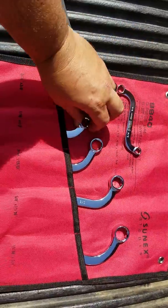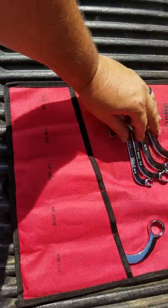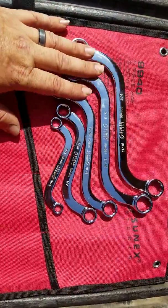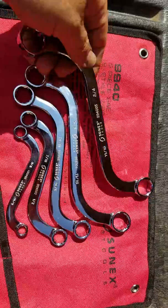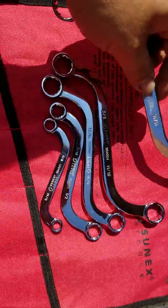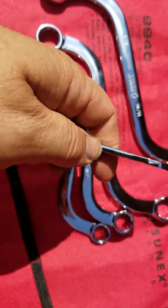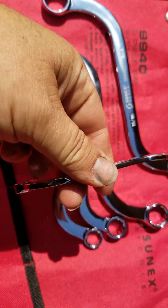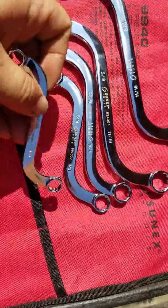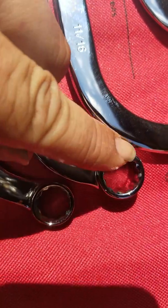It's always good to have specialty wrenches because you never know when you're going to be in a pinch. Let's take a look at these wrenches — as you can see, these S-shapes will really come in handy. The chrome vanadium steel has a fully polished mirror chrome finish — you can see your reflection in them. Even the small one, the 5/16 by 3/8, has really good thick metal for the body.